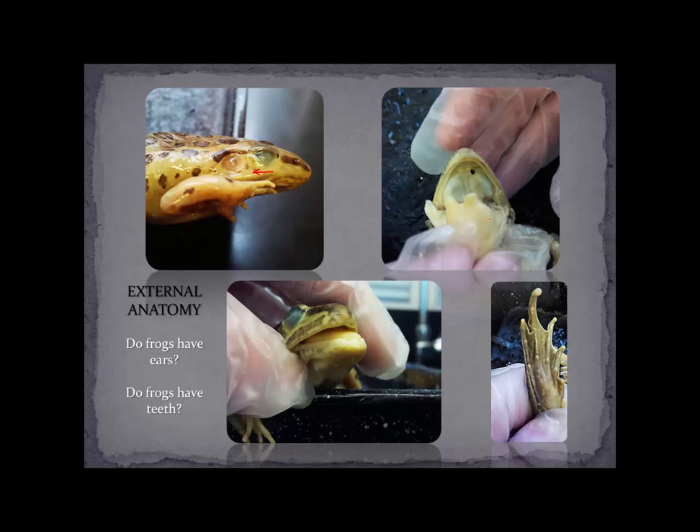The other thing you'll want to do before you actually get into cutting the frog open and dissecting it is have a definite look at the external anatomy, including the eye and the tympanum, and look at the external nares — the nostrils bringing air into the mouth. You can see right here the location of those nares as they come into the mouth region. An interesting thing about the tongue of a frog is that it attaches to the front of the mouth, so that's how it can project the tongue out really far to capture insects.